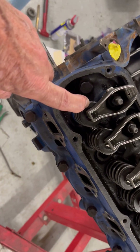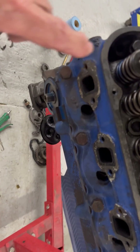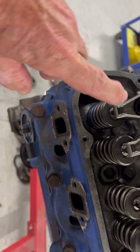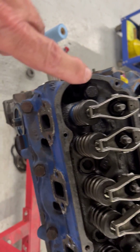Gasoline gets into the engine and then it explodes via the spark plug that goes in this hole. This is actually the exhaust side, and here's the one that lets the gas in — but same basic operation.